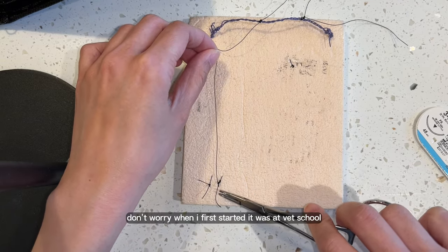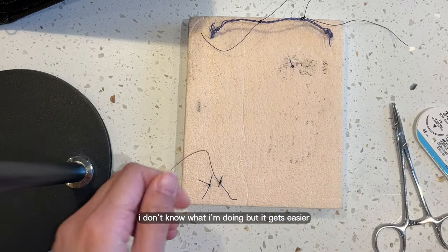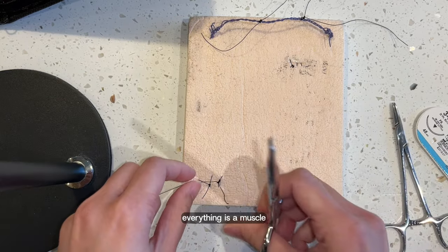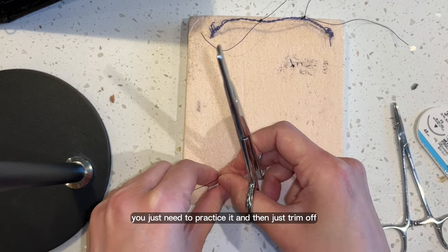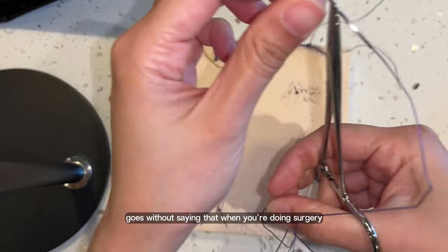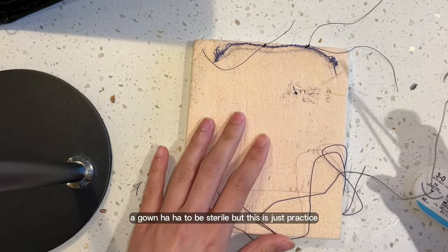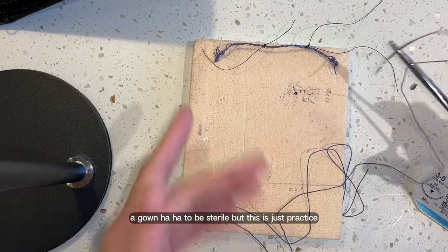Don't worry — when I first started at vet school, I was very like, 'Oh, cat-handed, I don't know what I'm doing.' But it gets easier. Everything is a muscle — you just need to practice it, and then just trim off. Obviously it goes without saying that when you're doing surgery, you need a pair of gloves and also a gown to be sterile. But this is just practice.